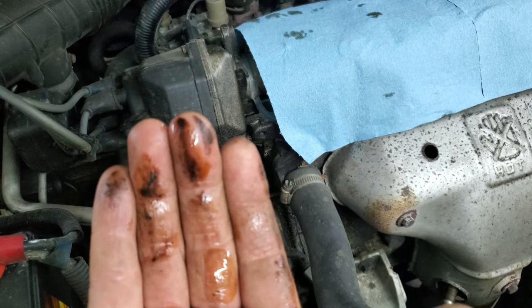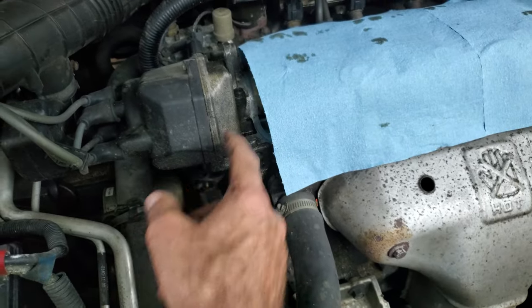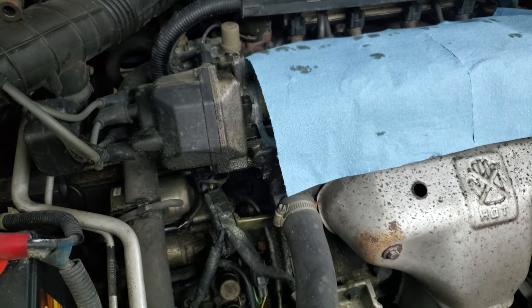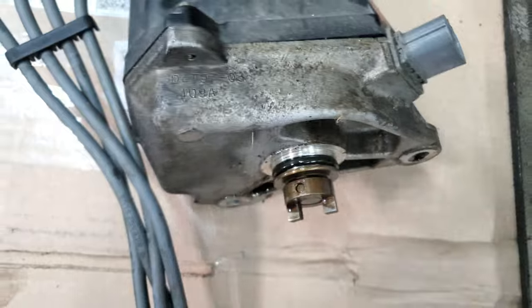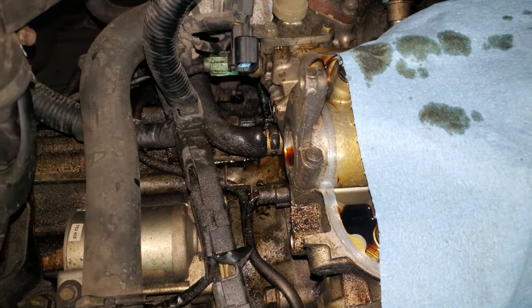I can put my hand under this distributor and it's all full of oil. There's an O-ring inside that's probably hard as a rock and leaking — I'm going to take that off and replace it. I've also got a leaky rock-hard seal and a squishy heater hose that's ready to pop — I'll be replacing that too.